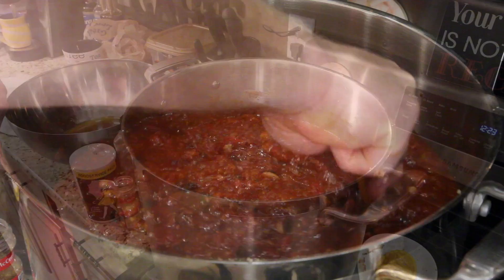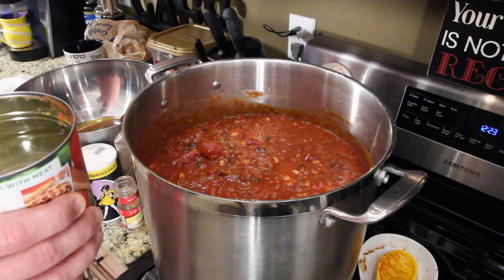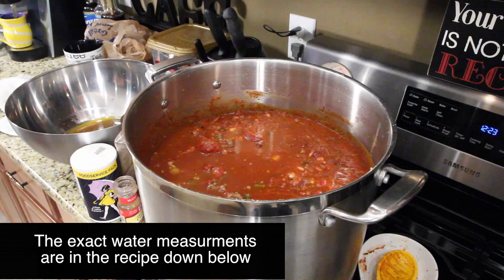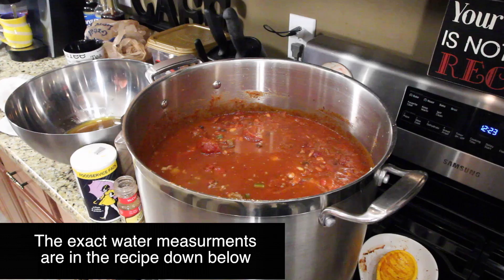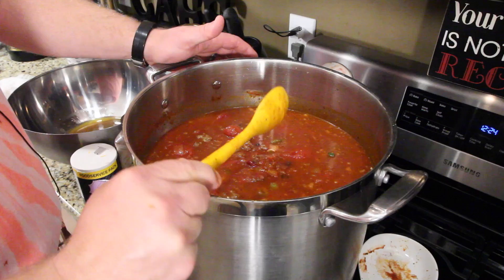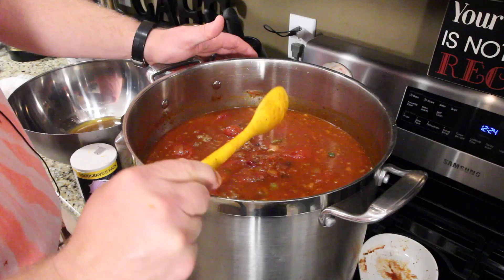We've had a low flame on this since the beginning. It's a little bit too thick — I know you're thinking that looks like good thick chili, but you want it a little more watered down, because as it cooks it will thicken up because the tomato paste will start breaking down. Add a little more water — that should be about the right amount. Stir one more good time. Now you bring this to a slow simmer at low heat.